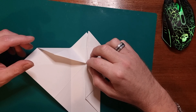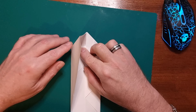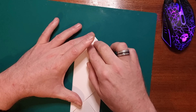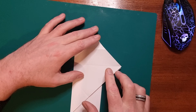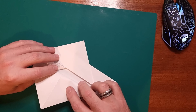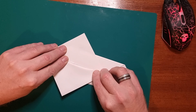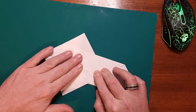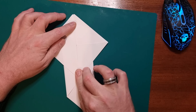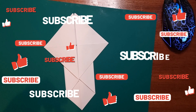Now you want to repeat the same steps on the other side, so you want to bring this corner piece up to there and then fold it down like so, and then bring this back to the central line again so it looks like that. Fold everything down nice and tightly.